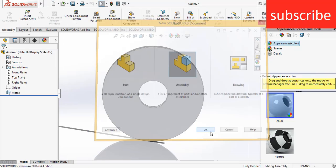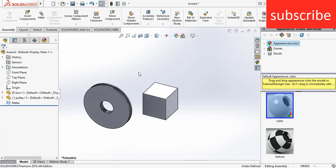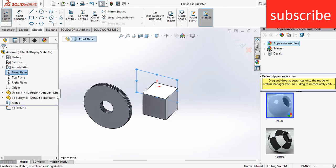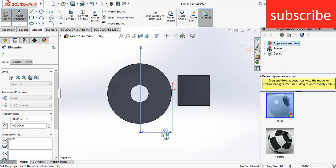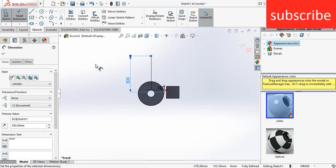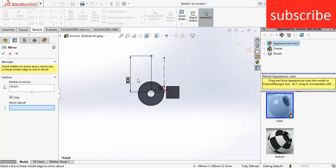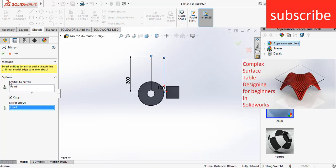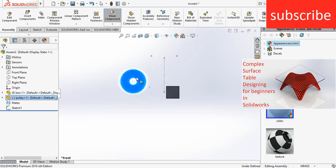Now go to new assembly, click OK, import all these two parts. Select the front plane of the assembly, press Ctrl+8. Draw two points: the first point's center distance is 100 mm and the vertical distance from the origin is 300 mm. Select a center line, draw from the origin, click on mirror entities, select this point, select the center line, click OK. Exit the sketch and press Ctrl+S.